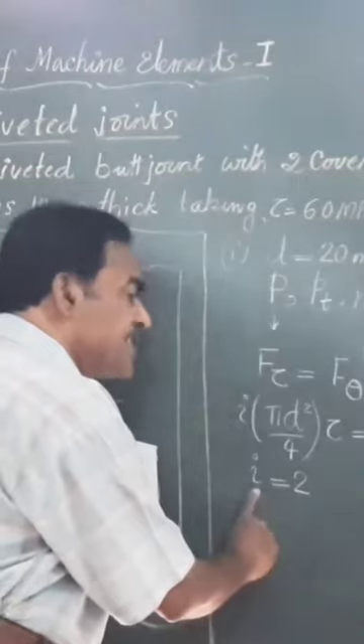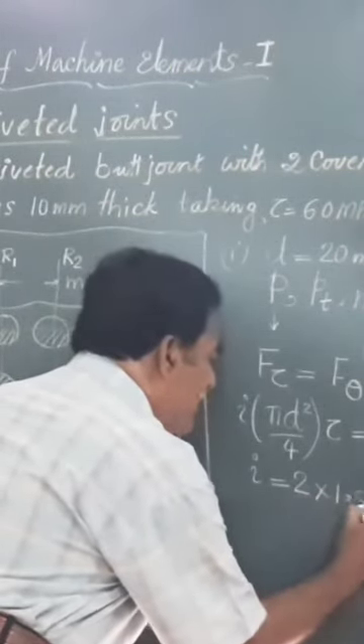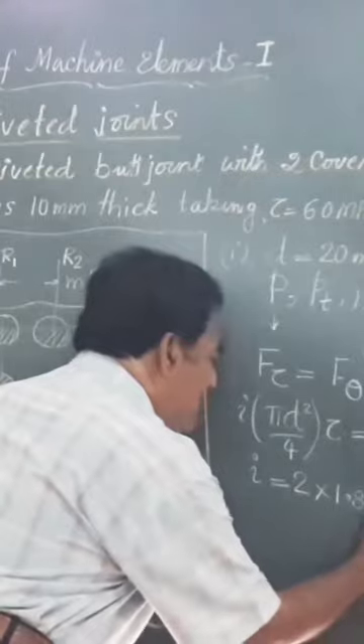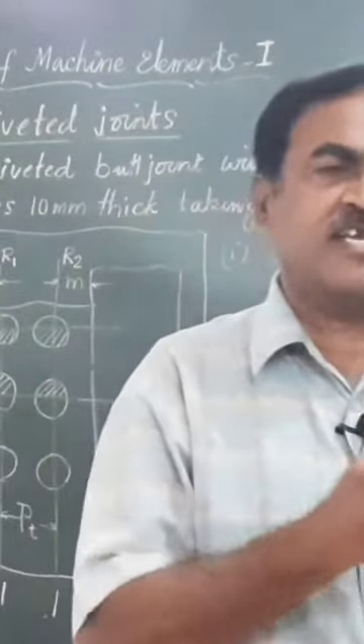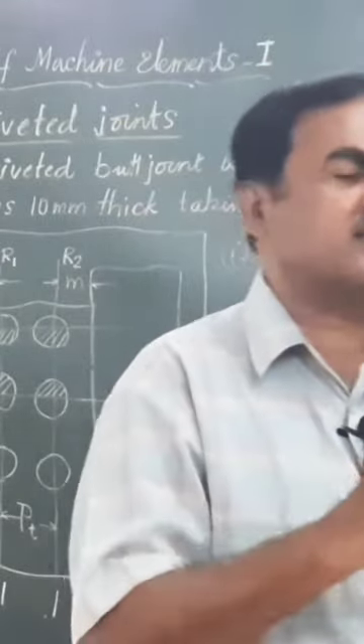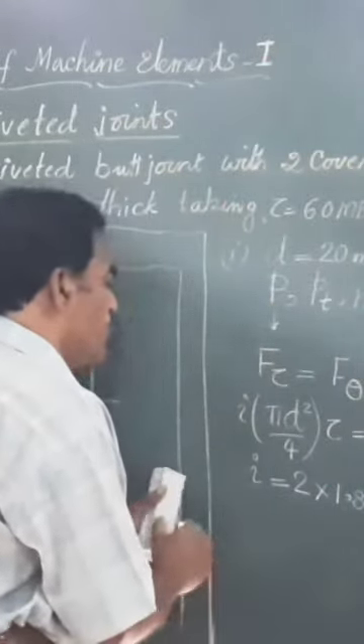Hence, whatever the number of rivets you get per pitch length on each plate, we are going to multiply that by 1.875. I'm just telling you all this out of curiosity; otherwise, this value is readily available in the data handbook.